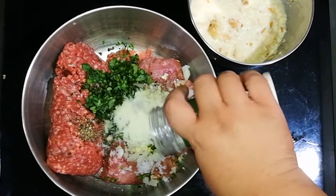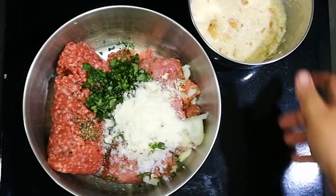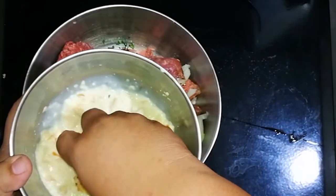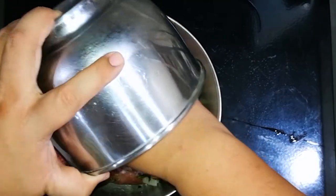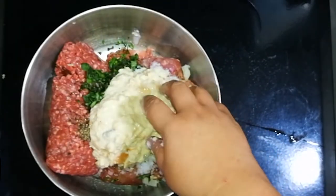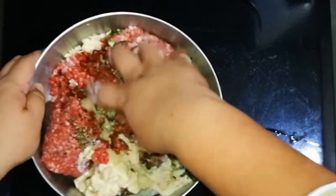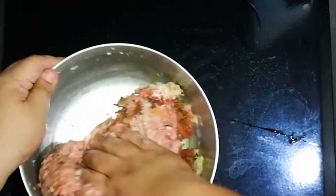Next we're going to add some minced or chiffonade basil, then roughly about a third cup of parmesan cheese, and then our soaking bread mixture. We're going to use the best utensils to mix this — our hands. Mix it really well together until it's a homogeneous mixture.